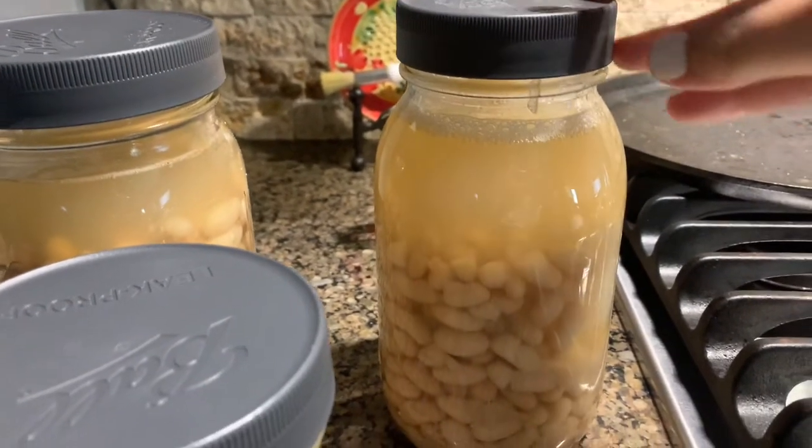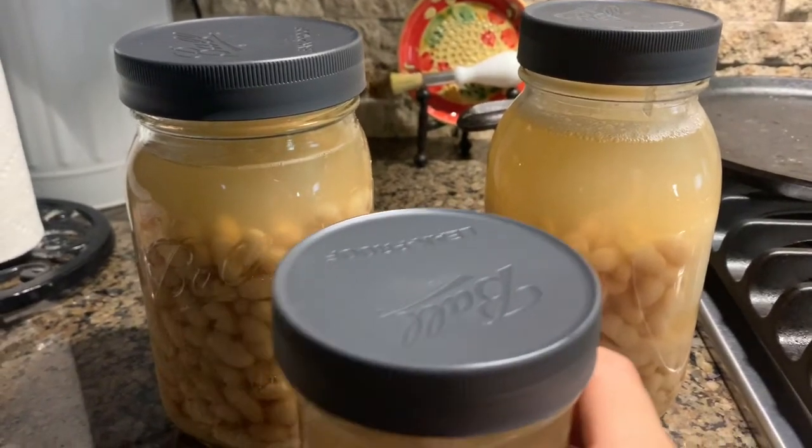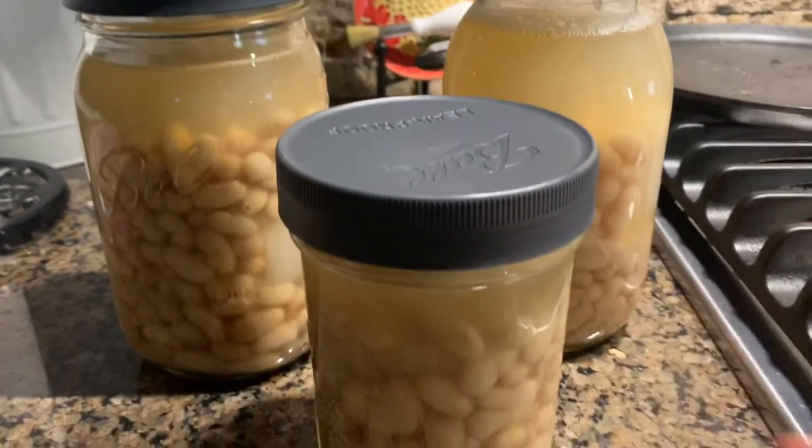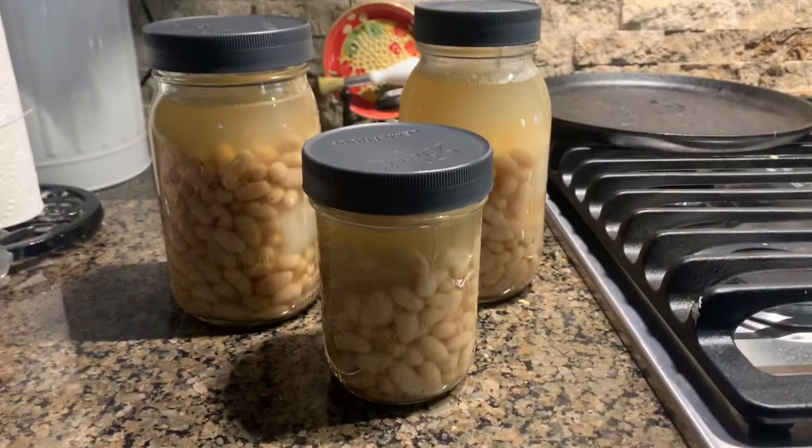So there you go, friends. I've just showed you how I prepare my beans and I hope you guys give this a go, find it useful, and apply it in your daily life. We'll see you guys in the next one. Please rate and subscribe.